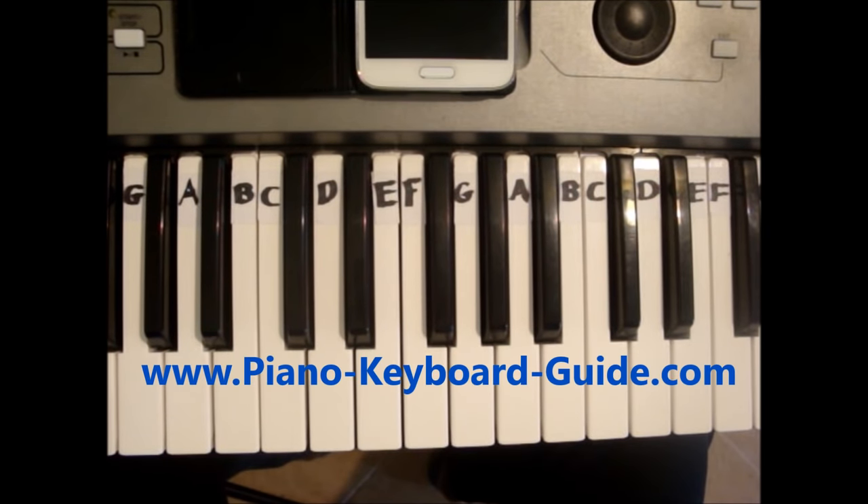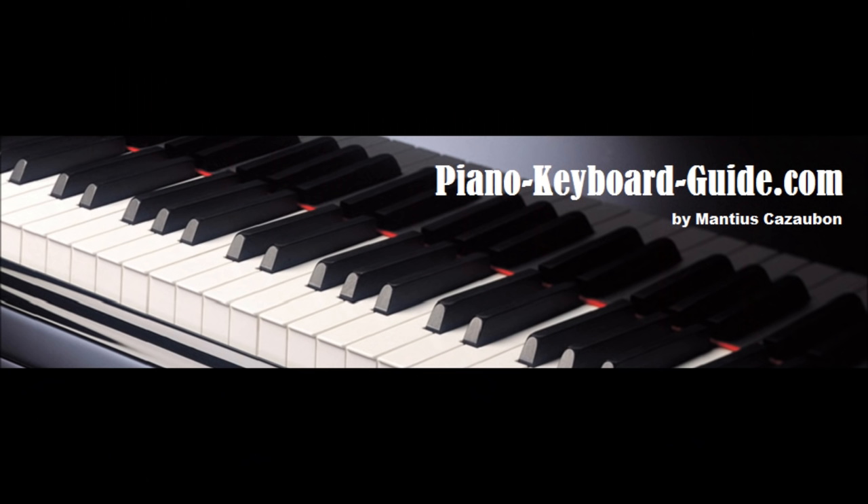All the best. Please subscribe to this channel. Please click like, share, comment. Thank you very much. PianoKeyboardGuy.com.